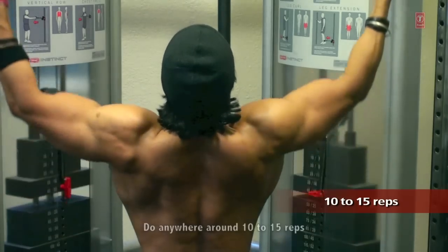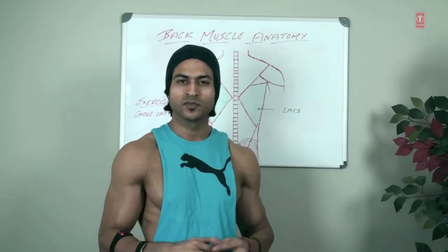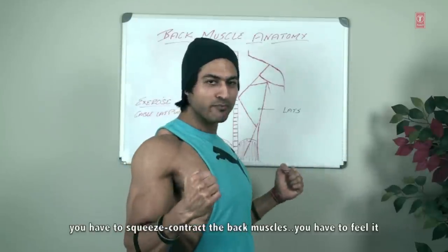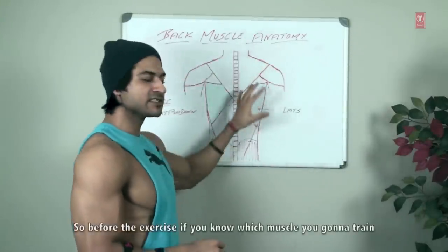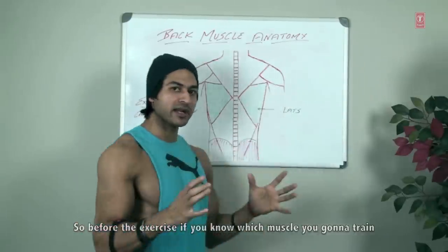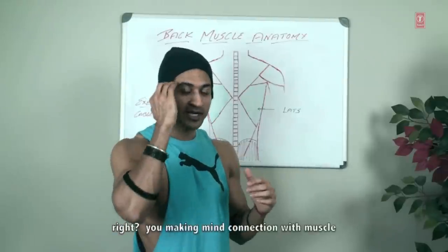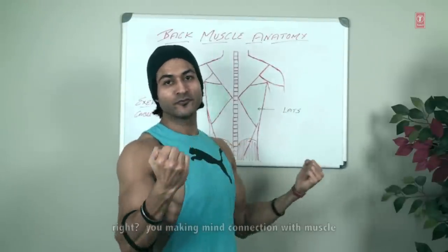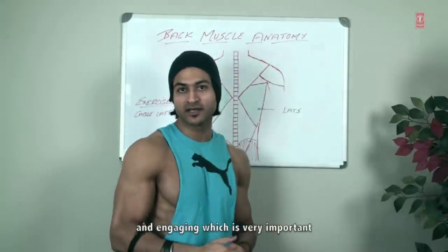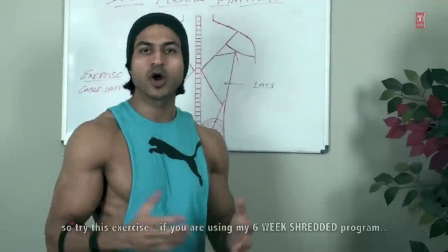You can do anywhere from 10 to 15 repetitions. Muscle contraction is very important — you have to squeeze and contract the back muscle. You have to feel it, because when you know what muscle you are training you can grow that muscle. You're making a mind-muscle connection, and when you contract you're going to feel the lats engaging, which is very important. Squeeze and contract the muscle for maximum growth. Try this exercise.